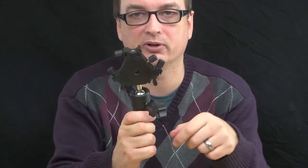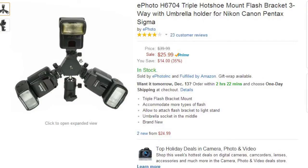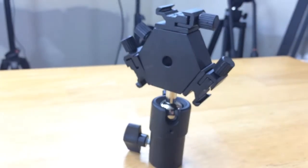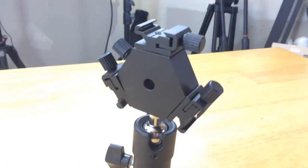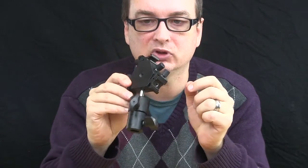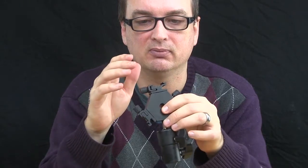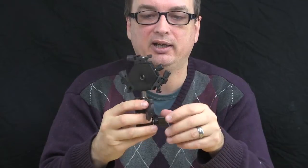This next one I just ordered recently. This is the E-Photo H6704 Triple Hot Shoe Mount Flash Bracket Three-Way with Umbrella Holder for Nikon, Canon, Pentax, and Sigma. This is $25. The reason why I got this is you can mount several flashes, get yourself a nice big umbrella, and fire off with two to three speed lights with the intensity of a big studio light.